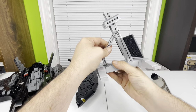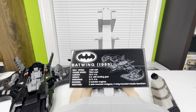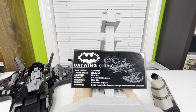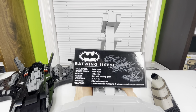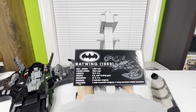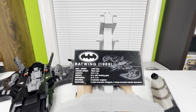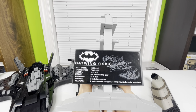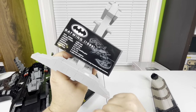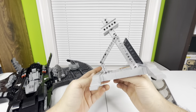The stand is very strongly built — it'll stay where you put it. It has an information plaque: the Batwing from 1989, max speed 1,406 mph, cruise speed 796.6 mph, length 18 feet 4 inches, height 6 feet with landing gear, wingspan 21 feet 4 inches, engines are two turbofan engines, and weapons are two side-mounted mini guns with four wing-mounted missile launchers.